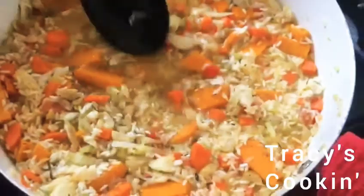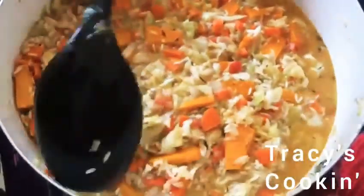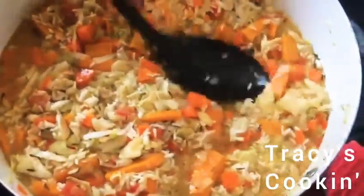We don't need too much water because the vegetables already have a lot of liquid, so when the pot starts to boil, liquid is going to release — we don't want to put too much water.